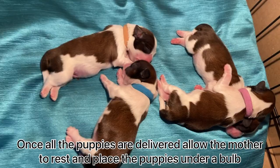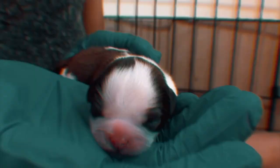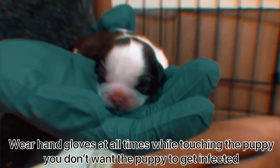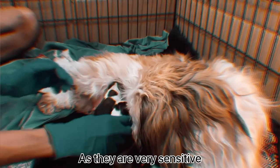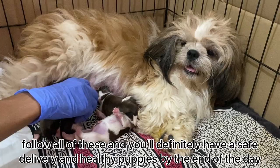Once all the puppies are delivered, allow the mother to rest and place the puppies under a lamp — or you can use a room heater as well to keep the puppies warm. Wear hand gloves at all times while touching the puppies, as they are very sensitive and you do not want them to get infected. Even though you are wearing gloves, keep sanitizing your hands every once in a while.